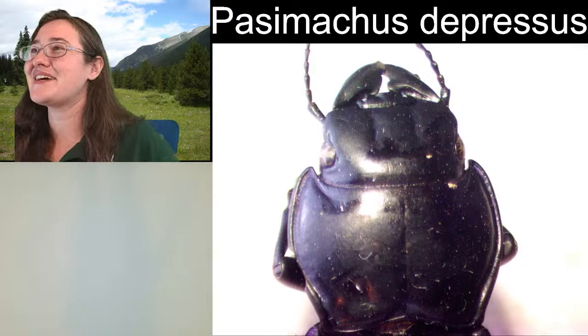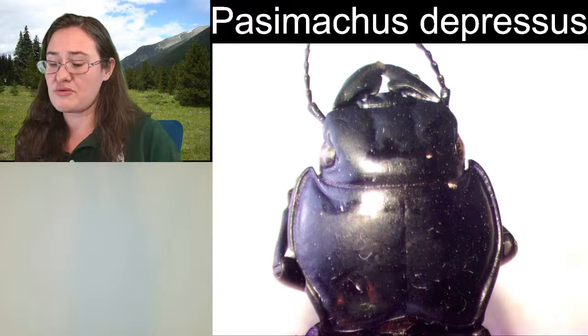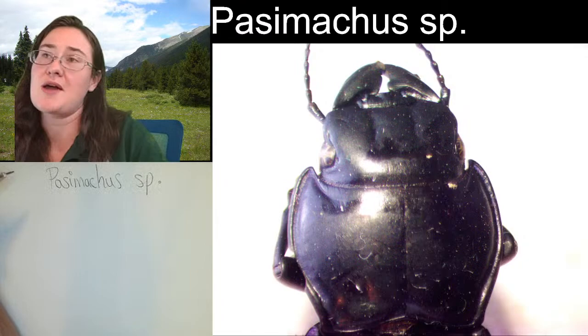Noticing kind of the depressions right here in the center, and I really like the ridges along the sides of the pronotum. Those ridges are where the metallic purple is — it's all the way around. So I'm just going to leave it Passimachus SP because I am not sure. When I'm not sure, I don't want to give false information. Passimachus SP is where I'm comfortable with, and it's definitely a warrior beetle.